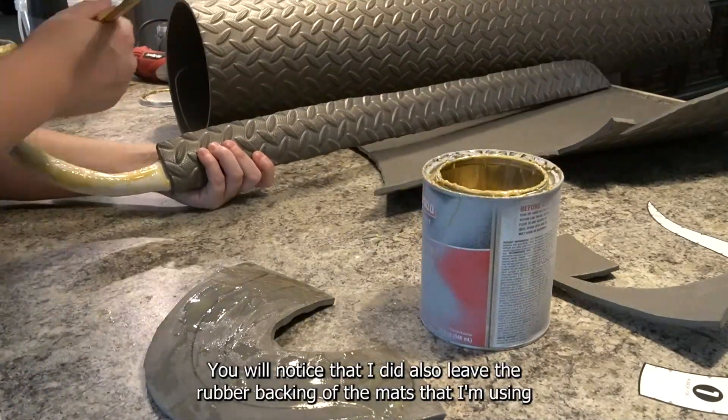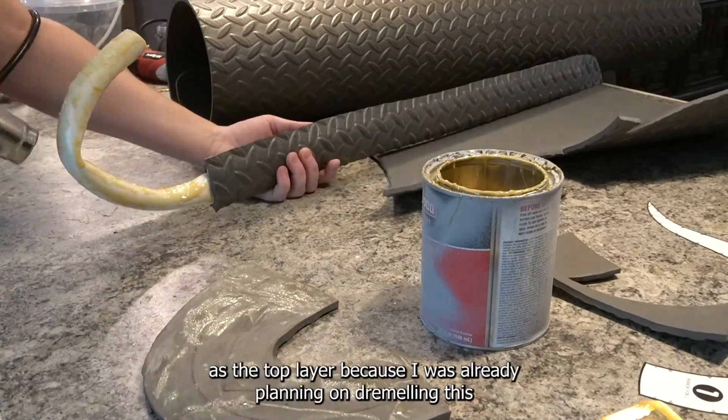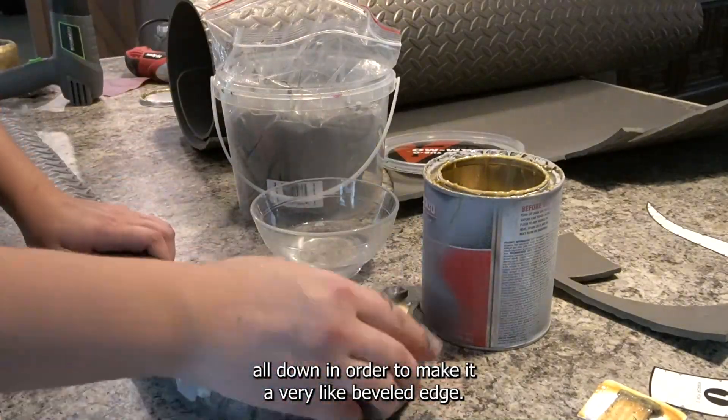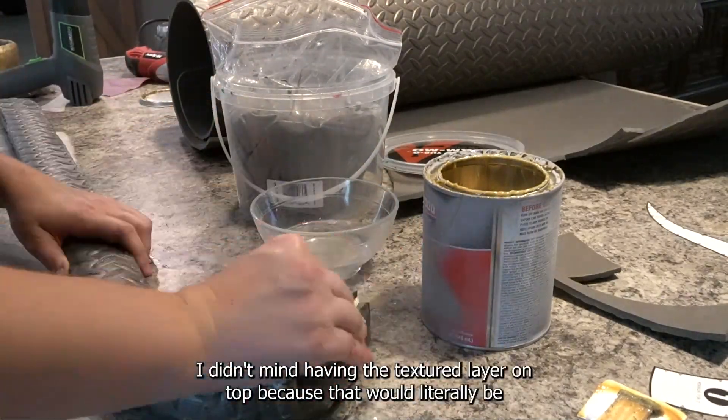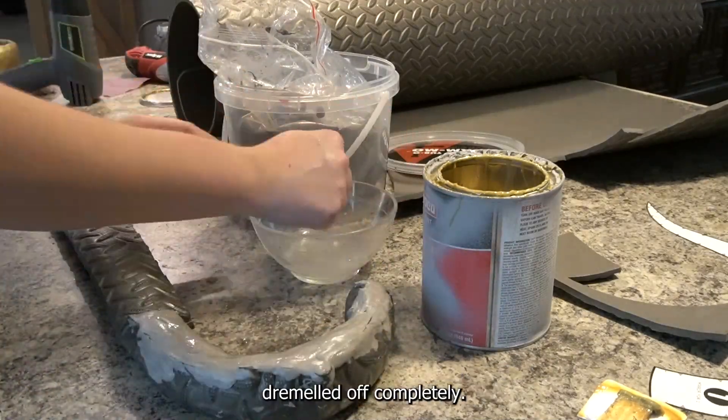I did also leave the rubber backing of the mats that I'm using as the top layer because I was already planning on dremeling this all down in order to make it a very beveled edge. I didn't mind having the textured layer on top because that would literally be dremeled off completely.